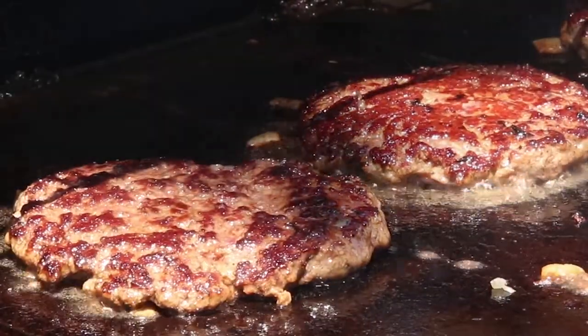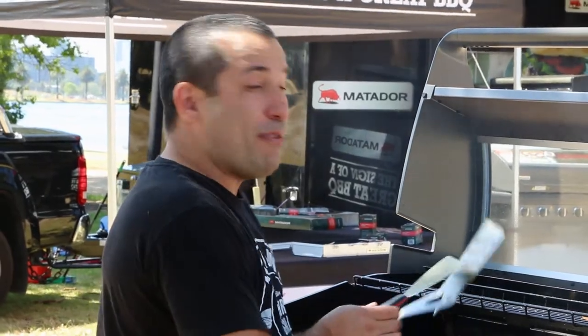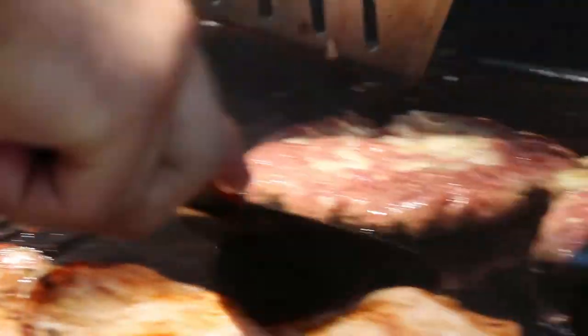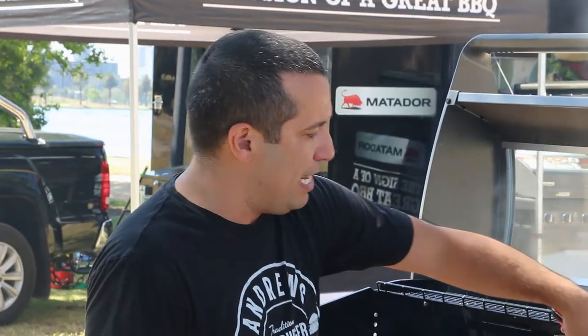As the burgers are cooking you can see the colour coming out, the smell, the flavours — you can smell it and hear it sizzling away. It's got that brown, crispy layer which gives the meat that crunchiness. The actual surface of this hot plate is unbelievable — nothing sticks to it, and the heat that this barbecue creates is absolutely amazing.